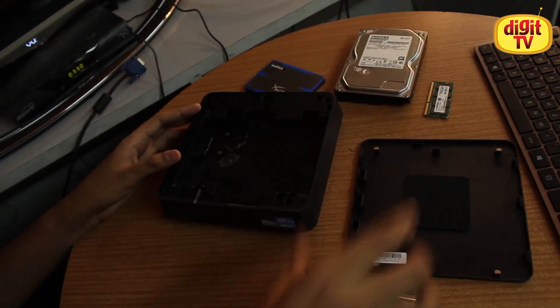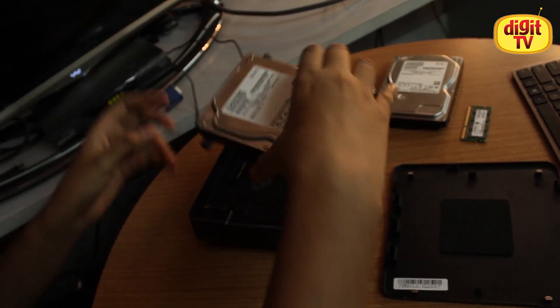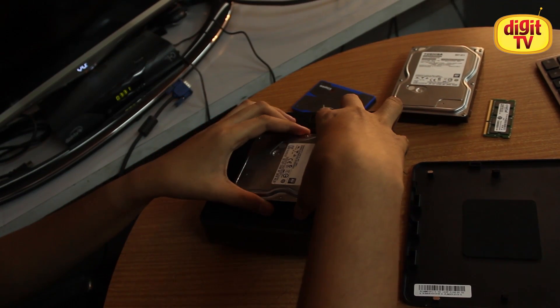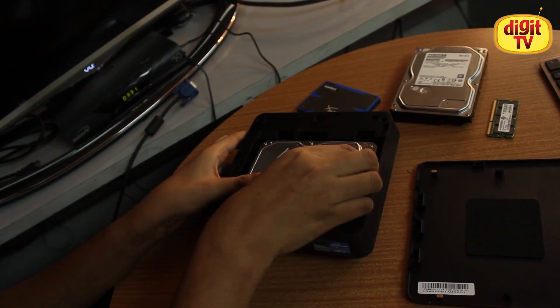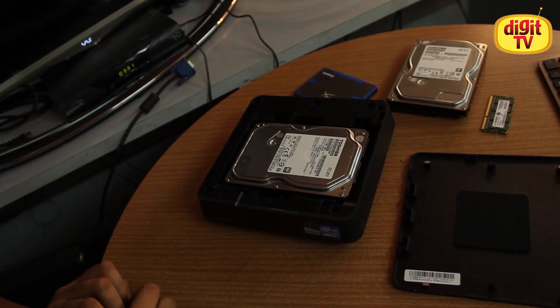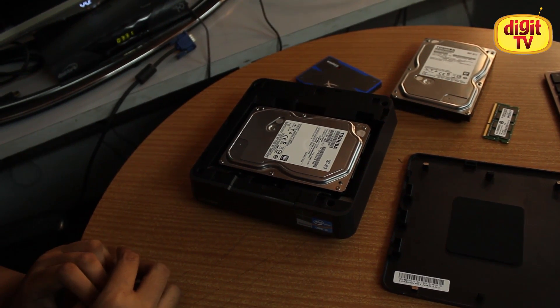As for a hard drive, it's as simple as screwing the side bits, aligning the drive on top of the system, putting it down, and just sliding it back in. It's that easy to install a new hard drive in the system.